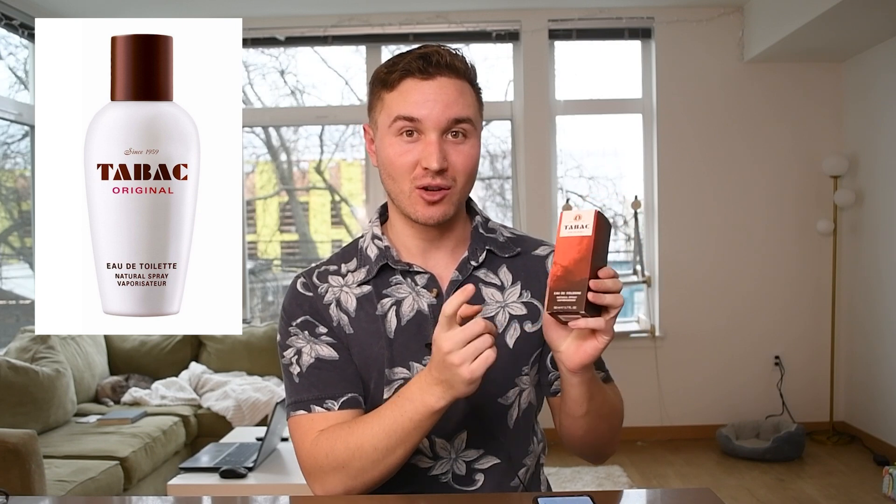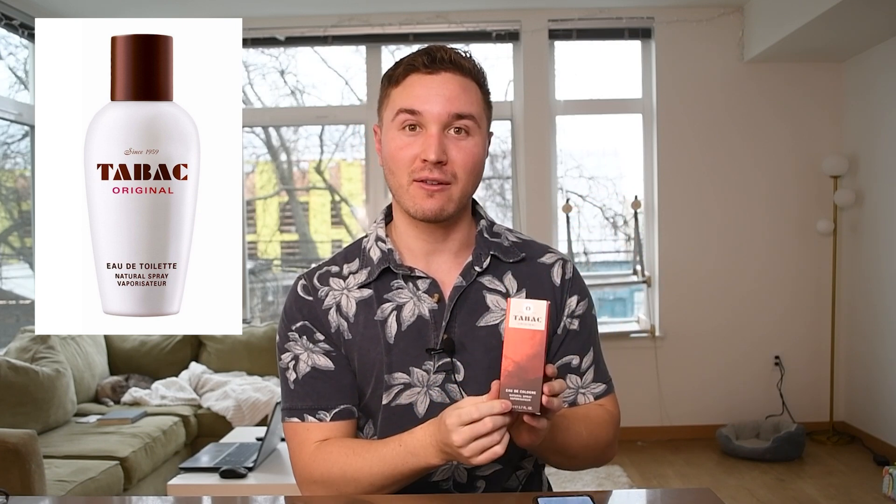How's it going everybody — today we're unboxing and reviewing Tabac Original, an eau de cologne by Mäurer & Wirtz. One of you was saying in the comments a while back that I should check this one out, so I listened and added it to my latest haul. So this one's for you guys.